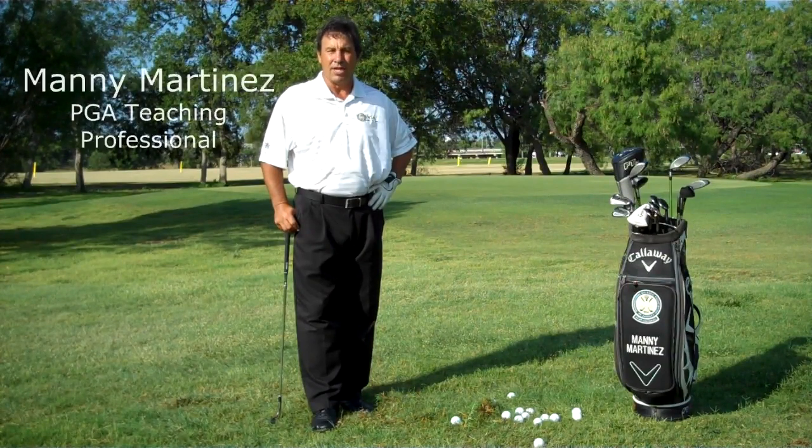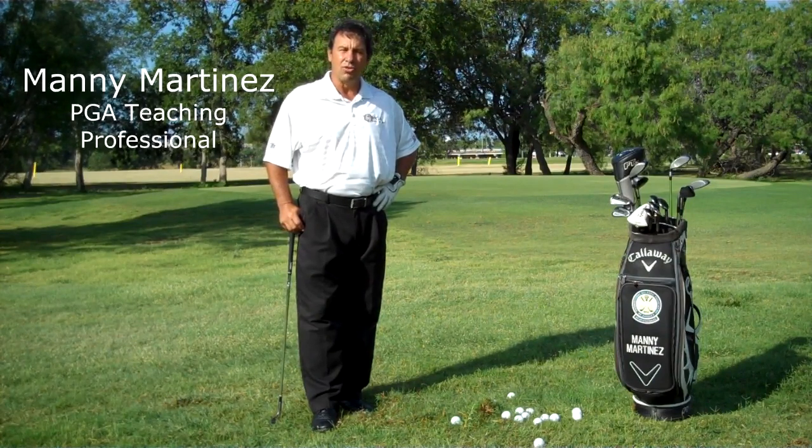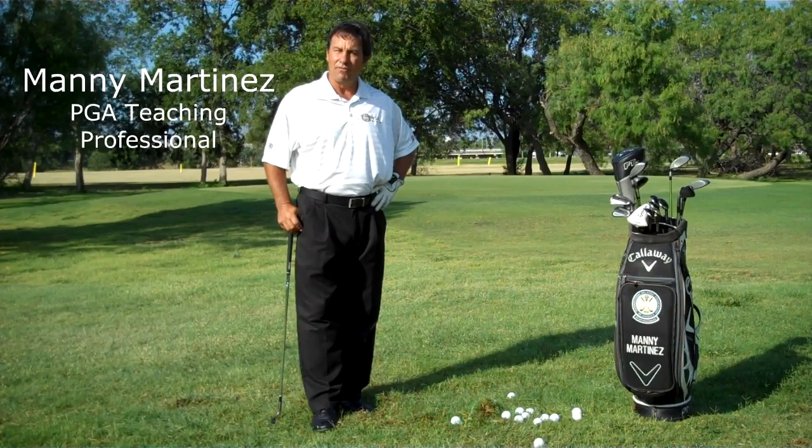Hi, my name is Manny Martinez. I'm at San Pedro Driving Range, out here on the Par 3, and I'm a Class A golf professional. Today I'm going to show you how to hit a pitch inside 50 yards.